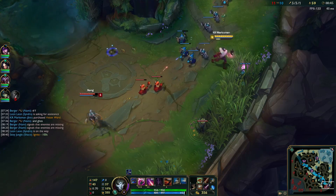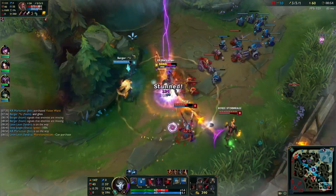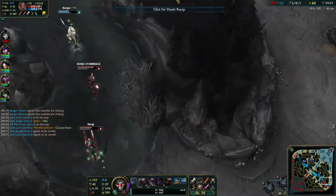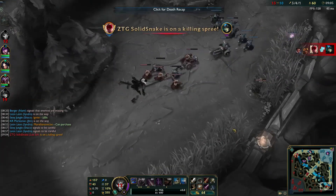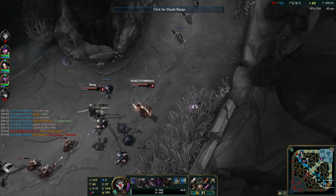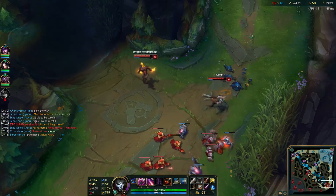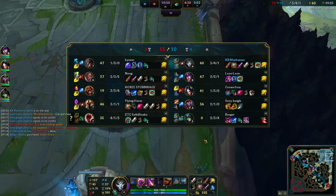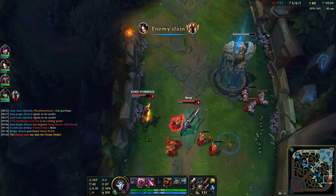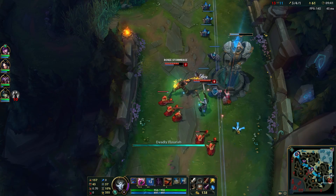Ability damage mastery with Deathfire Touch and Oppressor — 21, 9, 0. The build is pretty simple also: you go into Duskblade, into Rapid Fire Cannon, into Infinity Edge, and Boots of Swiftness somewhere in there. Jhin is actually an extremely strong AD carry right now, but he's kind of like Jinx because of his immobility.